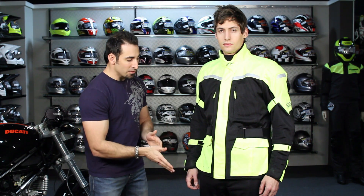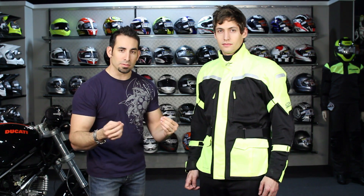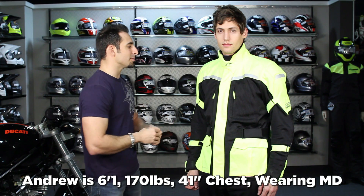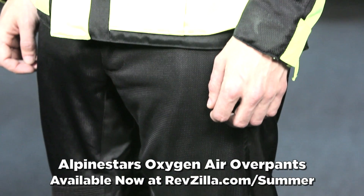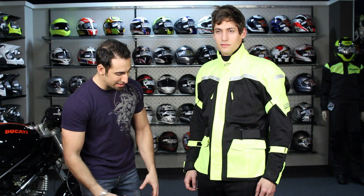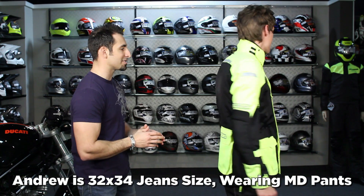Andrew is wearing a size medium — he's 6'1", 170 pounds, thin athletic build, 42 inch chest — medium is spot on for him. He's also wearing the Oxygen Air pants, brand new for this spring, which are beefier than some other Alpinestars mesh pants, CE rated armor, with big zippered access panels to get in and out with your boots on. He's in a medium in the pants as well.